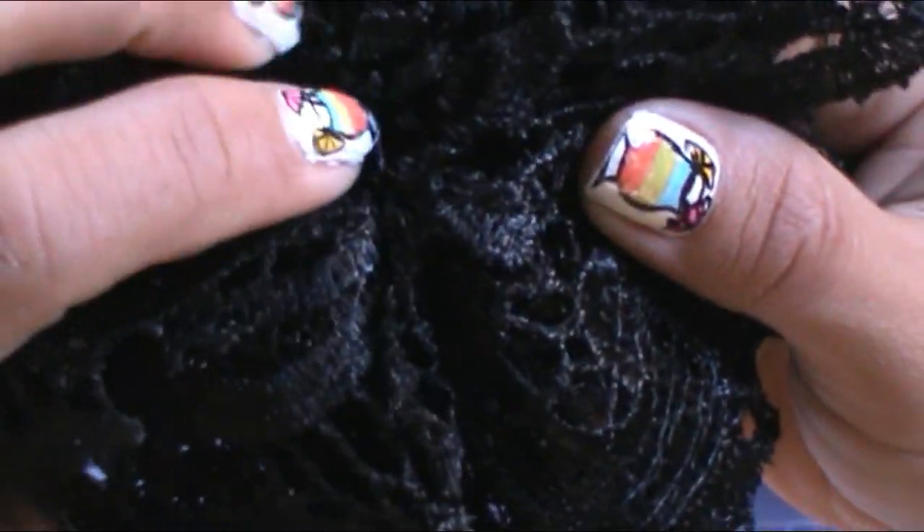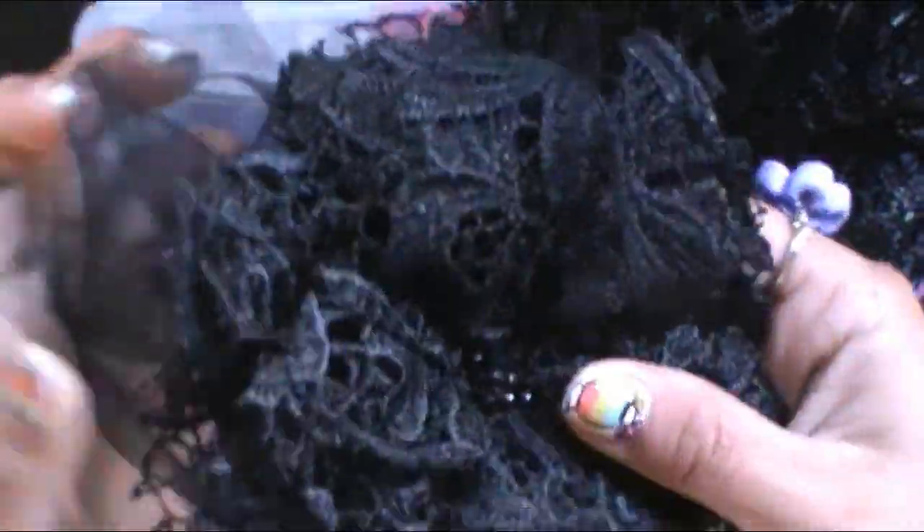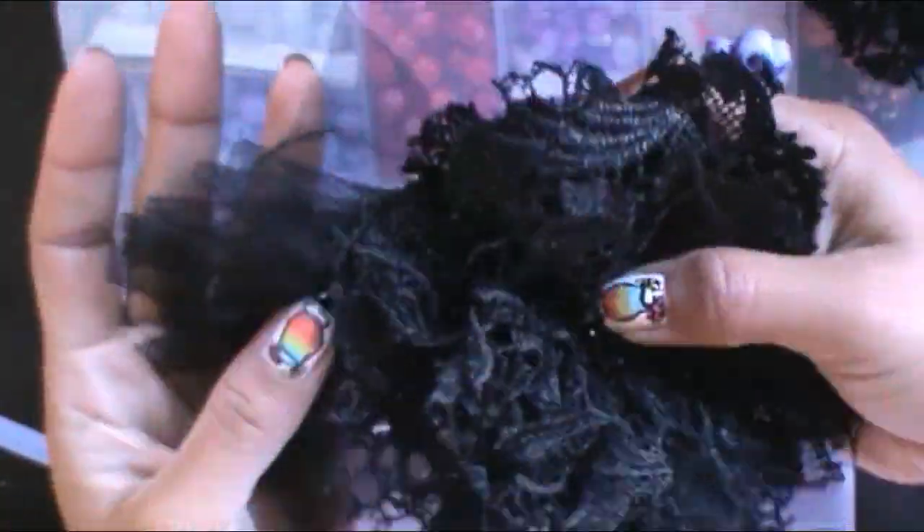At the end of my video you can see some flower pictures. You will be able to learn how to make those as well.